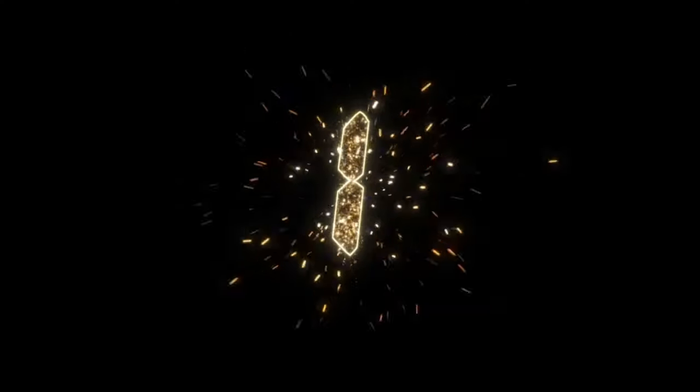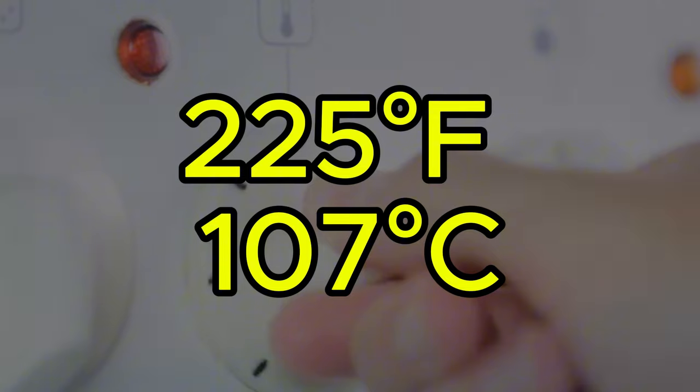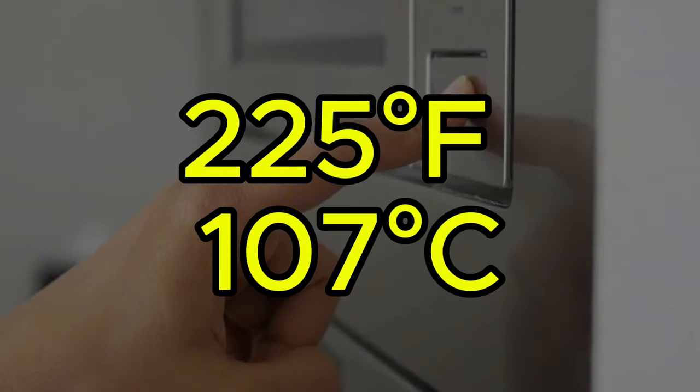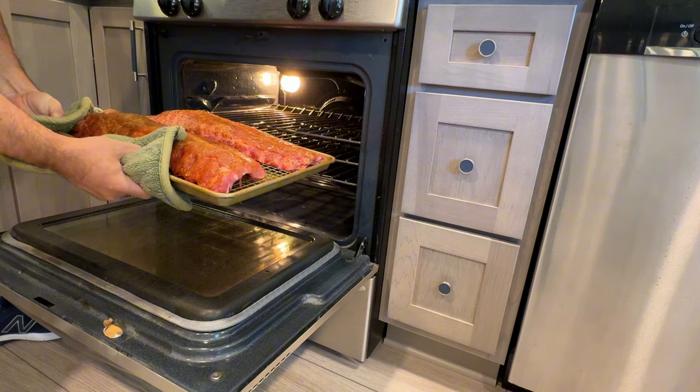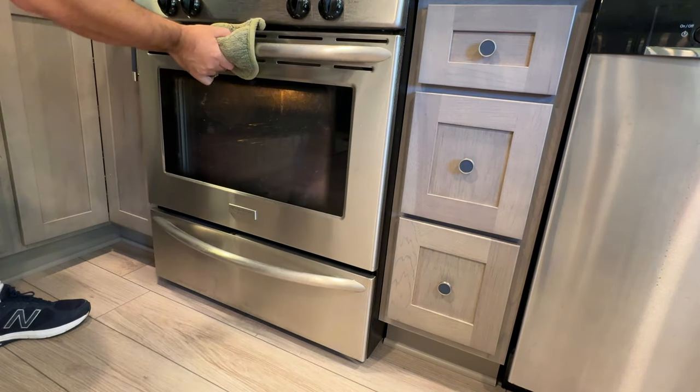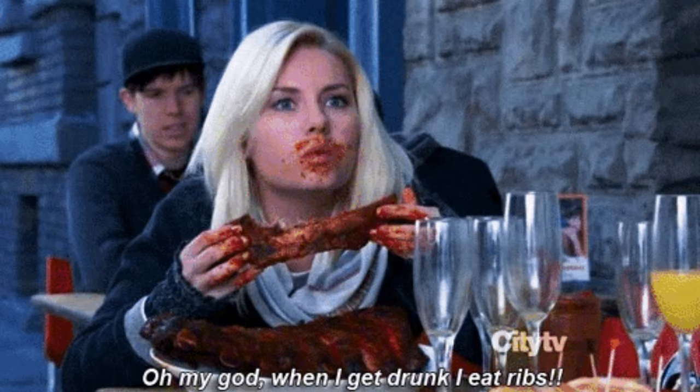Now that our ribs are seasoned, let's look at cooking them using the 3-2-1 method. Preheat your oven to 225 degrees Fahrenheit or 107 degrees Celsius. Place the seasoned ribs on a baking sheet meat side up and bake uncovered for three hours. This low temperature allows the connective tissues to break down slowly, resulting in tender ribs.